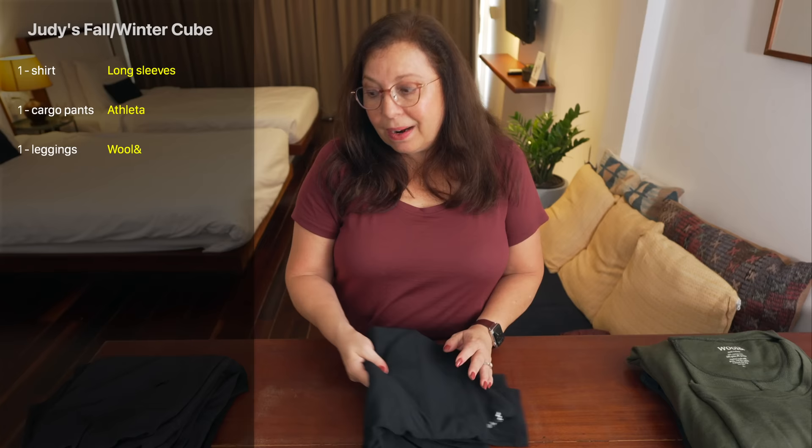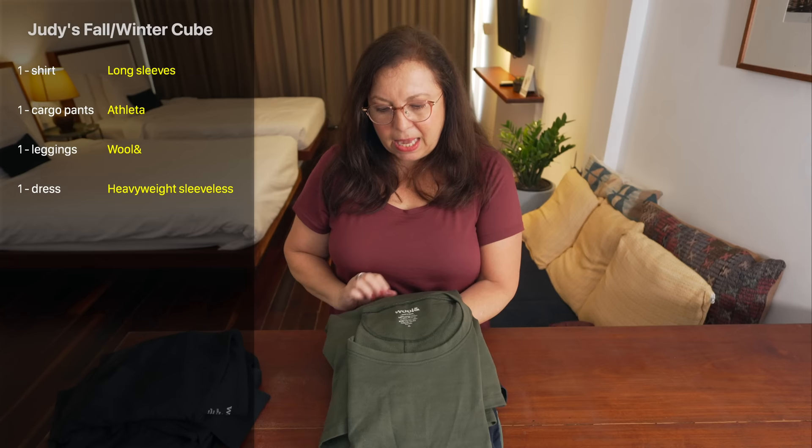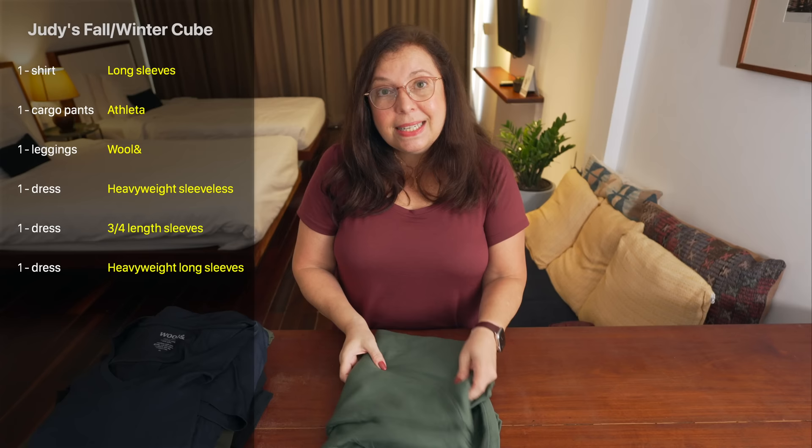When it starts to get a little chilly, these are the clothes I wear. I have one long sleeve shirt that goes great with my cargo pants from Athleta — nice because they have a lot of pockets. I have one pair of wool leggings that are great under dresses and also as loungewear. I have a variety of heavier weight dresses: one sleeveless that's great for layering, one three-quarter length sleeve dress, and one heavier weight dress with long sleeves that's great when the weather is really cold.